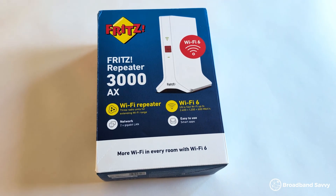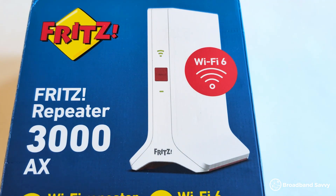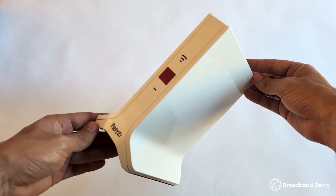So what is the Fritz Repeater 3000ax and how does it work? This device essentially boosts your Wi-Fi signal, helping you get better speeds at long distance from the router, which can be particularly helpful if you have a larger house or have Wi-Fi dead spots at home. You can buy as many repeaters as you need — normally just one or two is plenty for most medium to large size houses — then connect them to your Wi-Fi router.